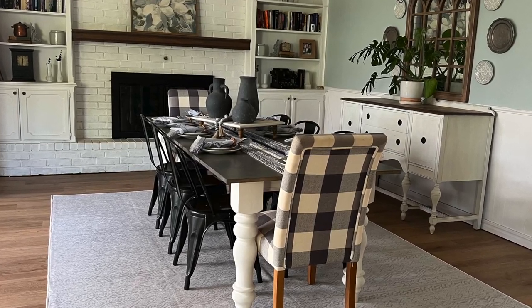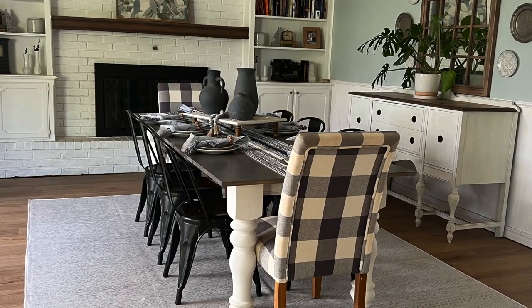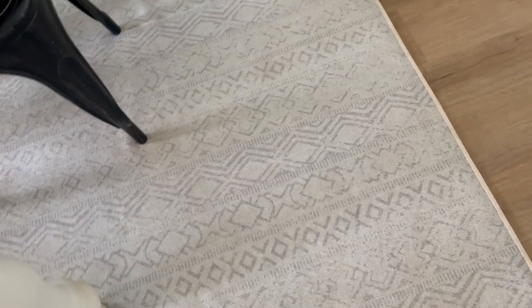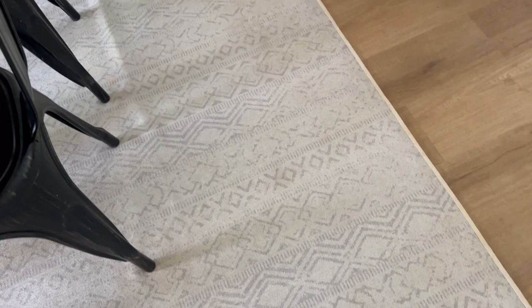The design of this rug is beautiful and worked perfectly with the farmhouse boho vibe in my dining room. The subtle gray pattern against the cream background made the space feel brighter and more inviting.